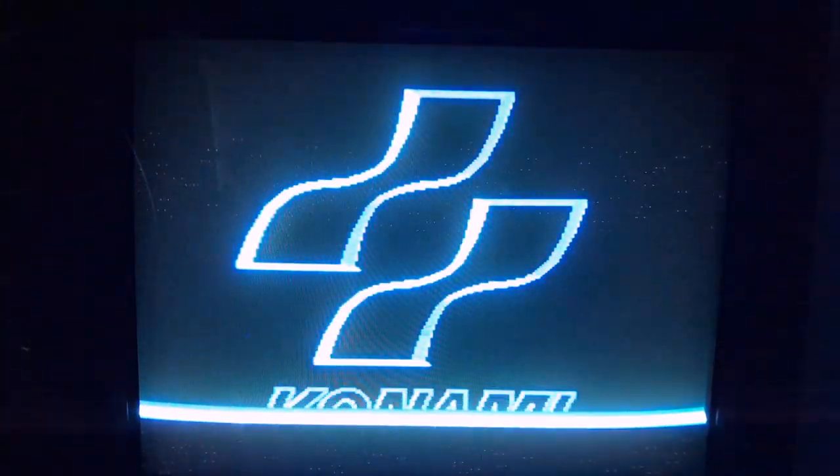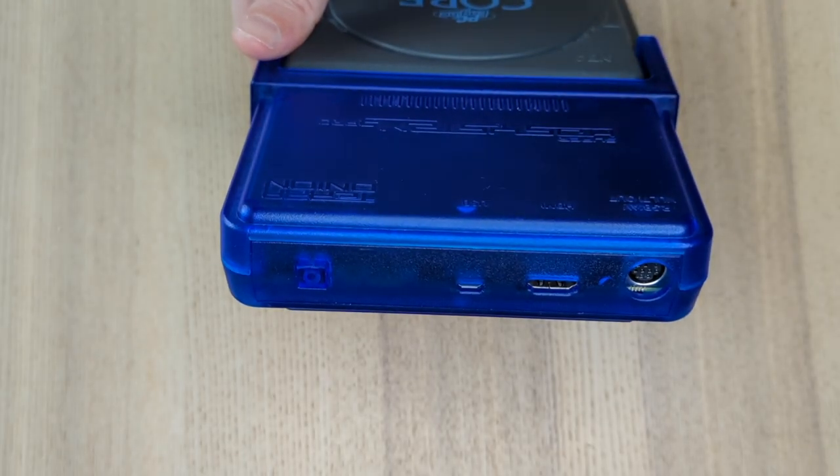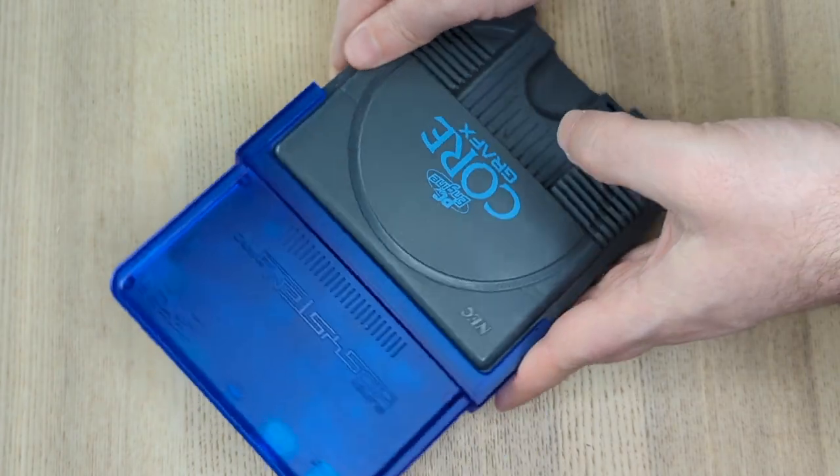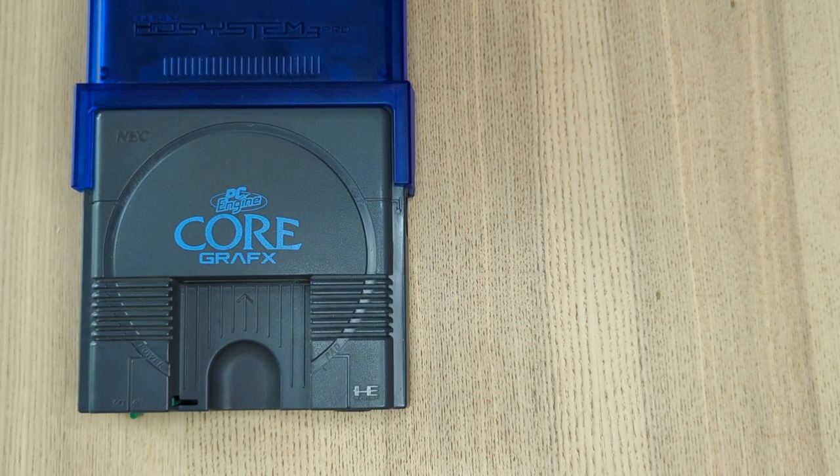And I love my CRT TVs. When I got back into collecting original hardware, I ordered a SuperSD System 3 Pro instead, and I have zero regrets about it.